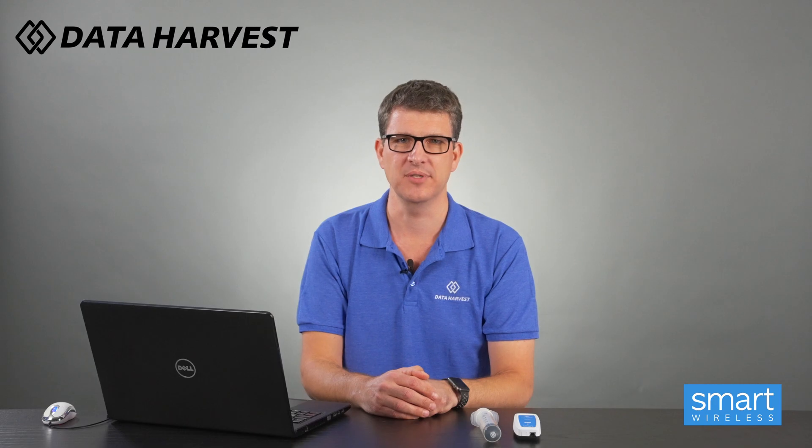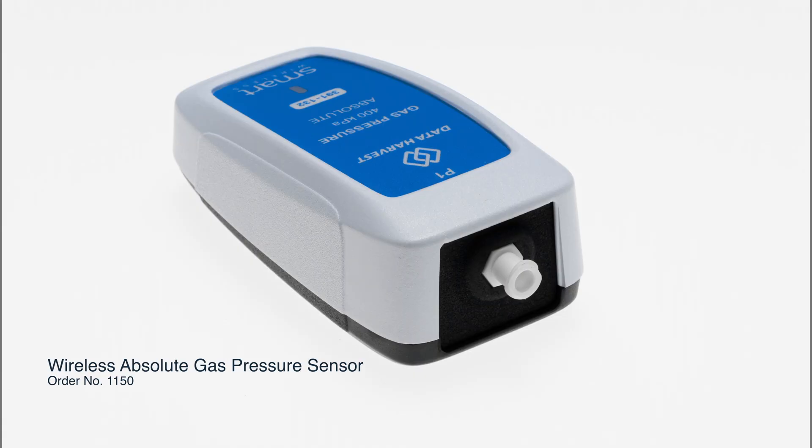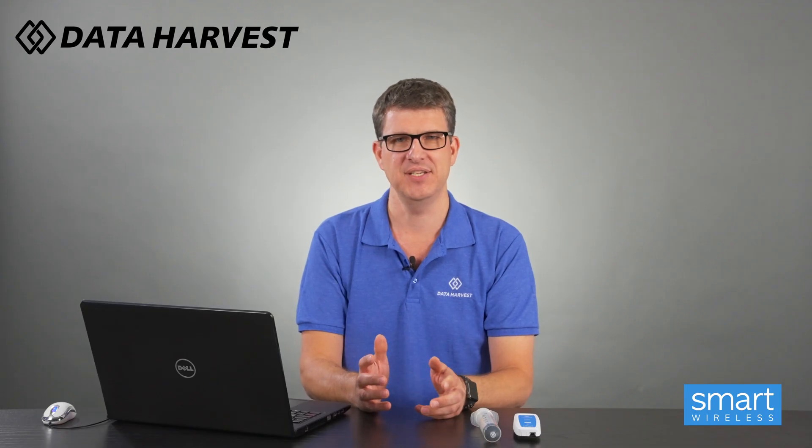Hello, I'm Lee from Data Harvest and today I'm going to show you our 400 kPa wireless pressure sensor working with our EasySense 2 software for the Boyle's Law experiment. It's ever so easy and simple to do, especially now everything is Bluetooth. You can have USB if you want — the sensor can plug into laptops, Chromebooks and so forth — but Bluetooth is built in so it can go straight to our EasySense 2 software.